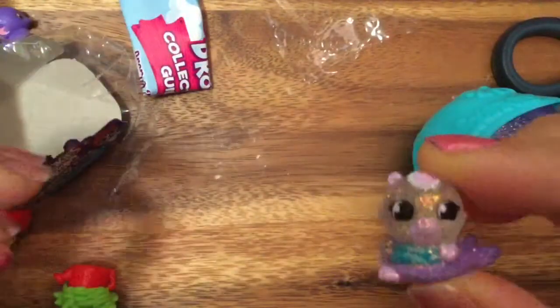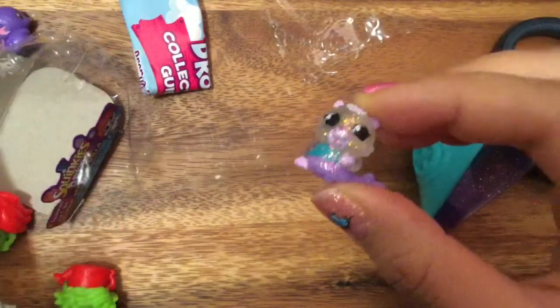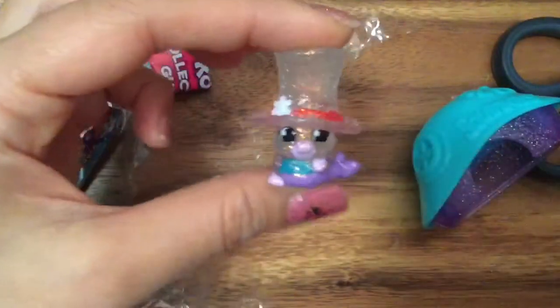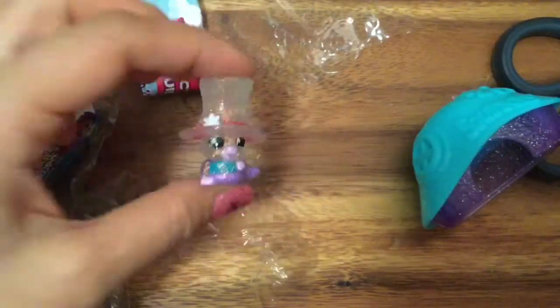So cute - there are two ultra rares! We actually opened up an ultra rare yesterday too - it's the number two ultra rare hat. Look at this hat - she has a sparkly hat, so we're gonna put the sparkly hat on the sparkly girl. Oh my gosh, it looks so perfect together - look at how cute that looks!